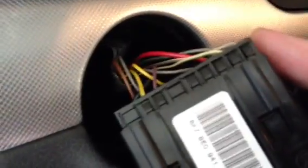It pulls out and you can see the wire harness in the back. You just swap the adapter — it clips off right here and on the other side — and you replace it with the new one.